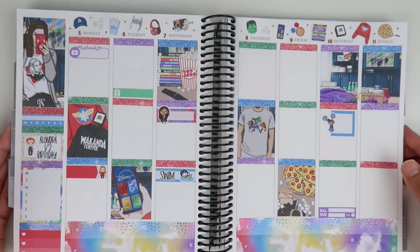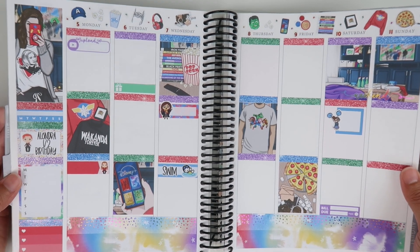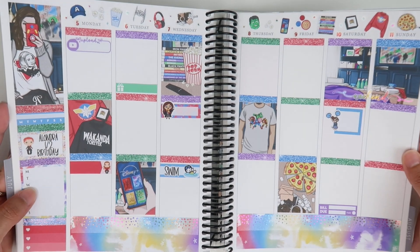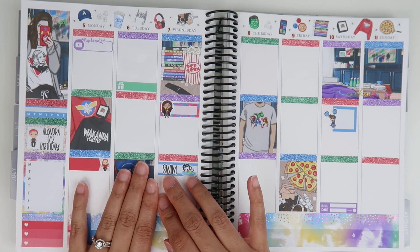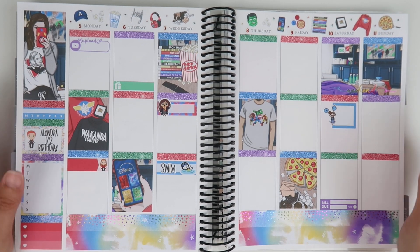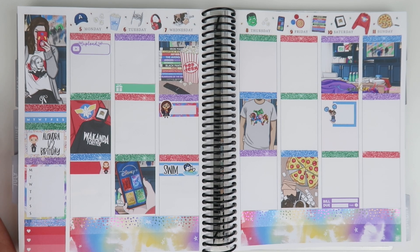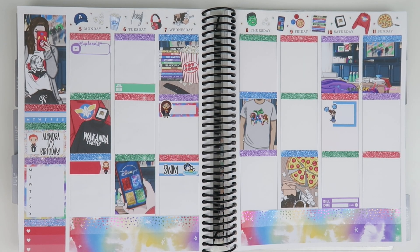I'm so happy with this — I feel like it works for summer because it's bright, and I love that it ties in with Alandra's half birthday and the Black Widow movie coming out on the 9th. I'm just so excited. All shops will be listed in the description box. If you have any questions, comment down below. I hope you enjoyed this! Please give it a thumbs up, subscribe if you're new, and I'll see you in the next one. Thank you so much for watching!